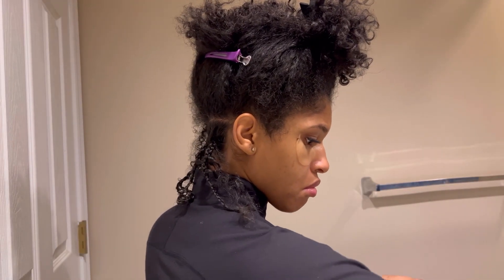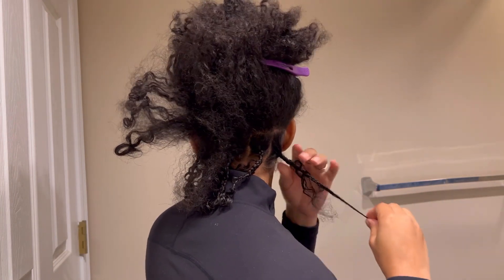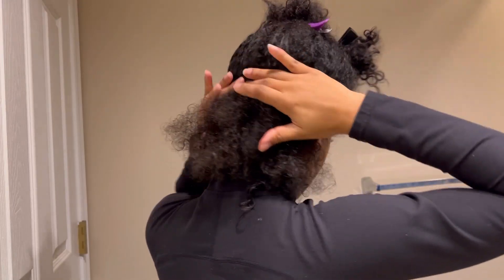To part my hair in the back I just use my fingers as a guide to make sure that my parts are straight. But if you're not comfortable parting your hair in the back by yourself, I definitely recommend asking someone for help.